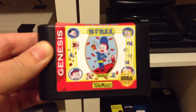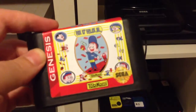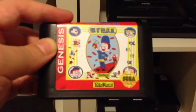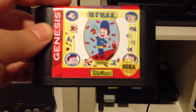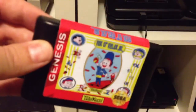There's been a homebrew game of Fix-It Felix Jr. floating around, and there are some people online that offer a service where you can get a custom ROM loaded onto an actual Genesis cartridge, and they can do label printouts and all that really cool stuff. So I was able to get the Fix-It Felix Jr. game loaded onto an actual Genesis cartridge with its own custom label.